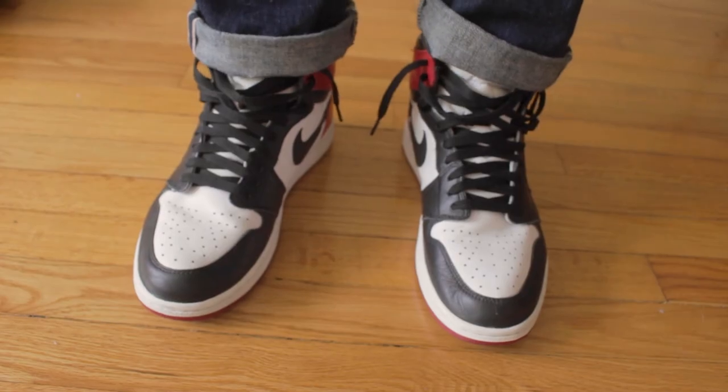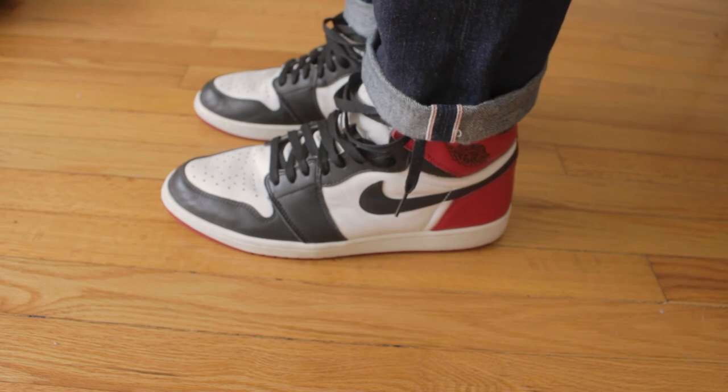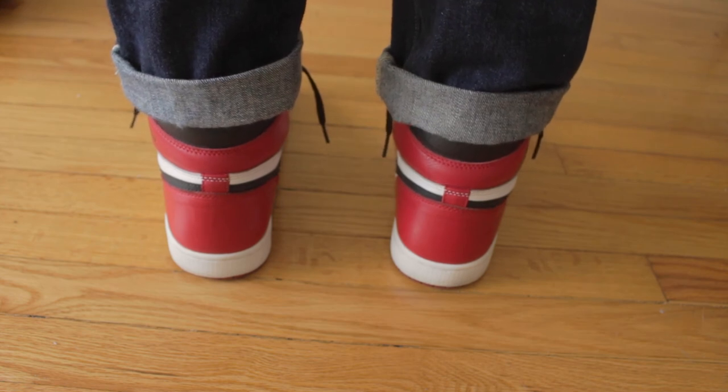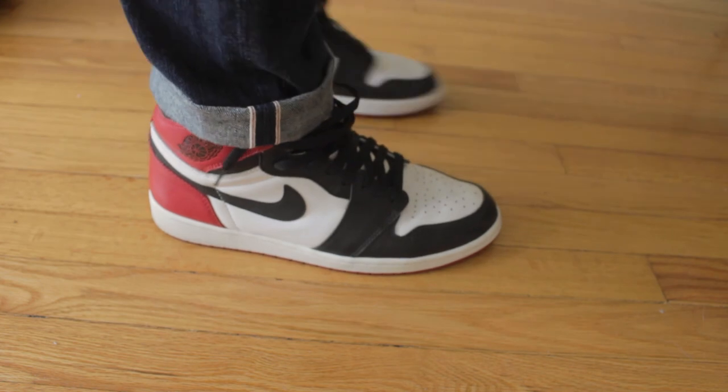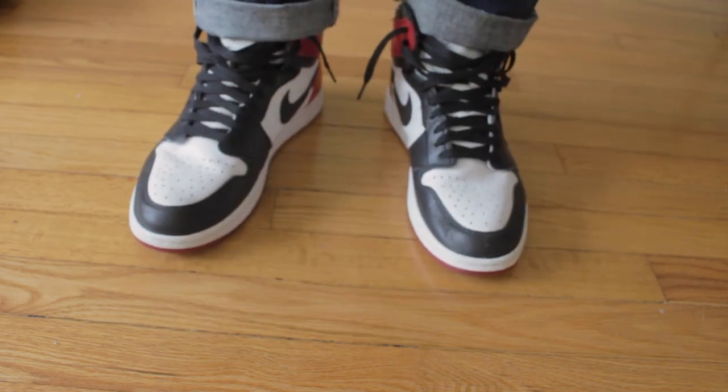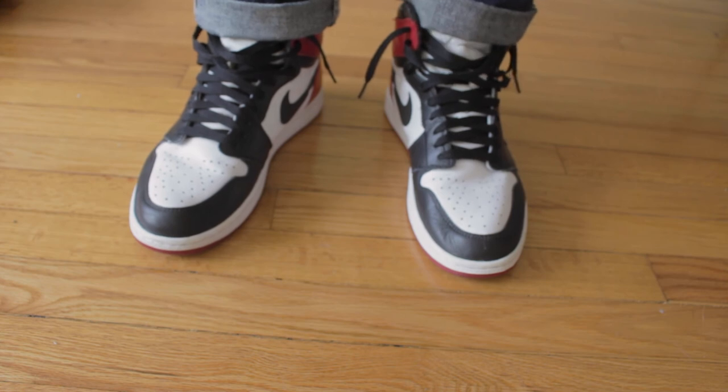I almost forgot — probably the biggest shoe pickup I'm excited about — the Jordan 1 Black Toes. This is a shoe I've wanted forever. I had the Jordan 1 Bred Toes, but these are even more special because MJ actually hooped in these, and being from Chicago and being a Bulls fan, that matters to me. This is a more classic colorway and I bought them from Old Clothes Are Cool — he's on Instagram, YouTube, TikTok, and he kind of hooked it up. This shoe debuted in '85 and it is one of those truly timeless classic colorways. I cannot wait to get fits off in this shoe.